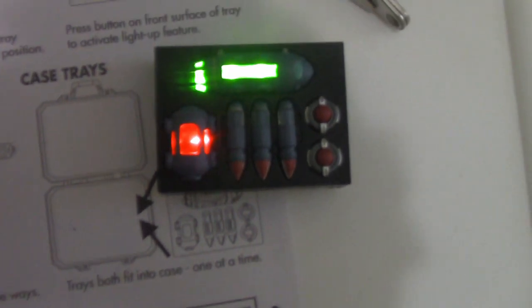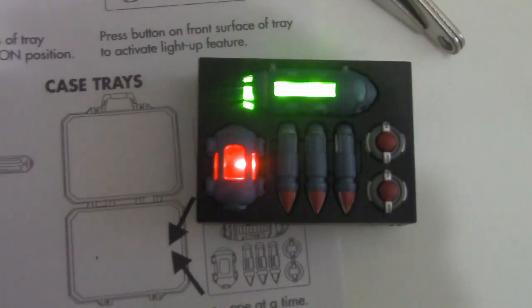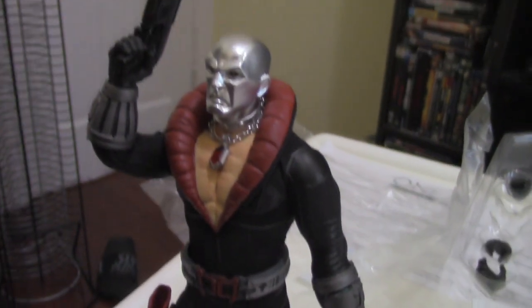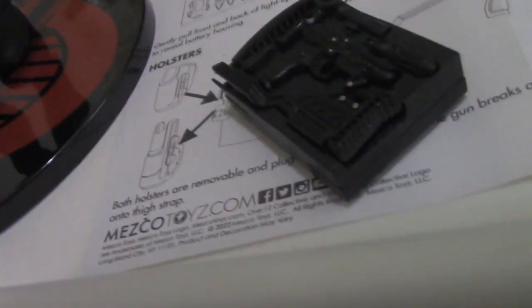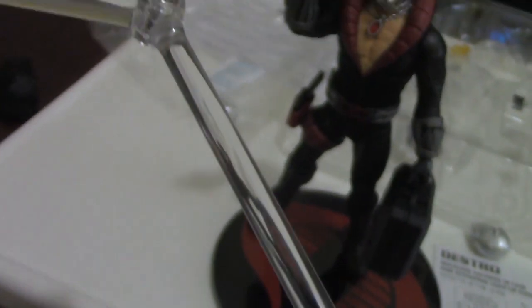Of course, you can switch between the energy weapon — the attache case — and the submachine gun as to which one you want him to be carrying. Either one works, either one looks cool. I guess I have a preference for the attache case because of the whole light-up feature. Here we got Destro holding that attache case — I will say it opens up very easily, so just keep that in mind. I had to close it a couple of times before I actually shot this part of the video. We also get the typical 1-12 accessory of a stand — this one is a Cobra insignia, and I like this one a lot. We also get that arm holder so you can pose him in crazier positions — he's not a character that would be flying or anything, but it's still cool to have.